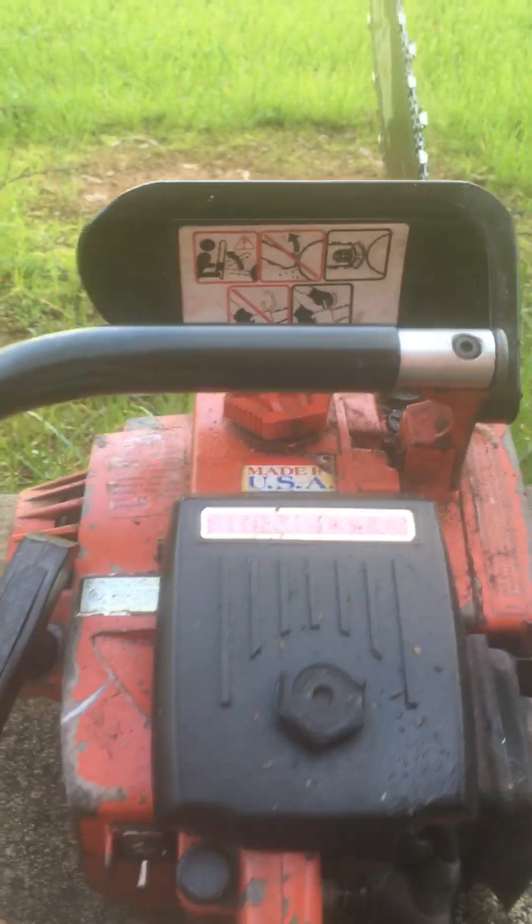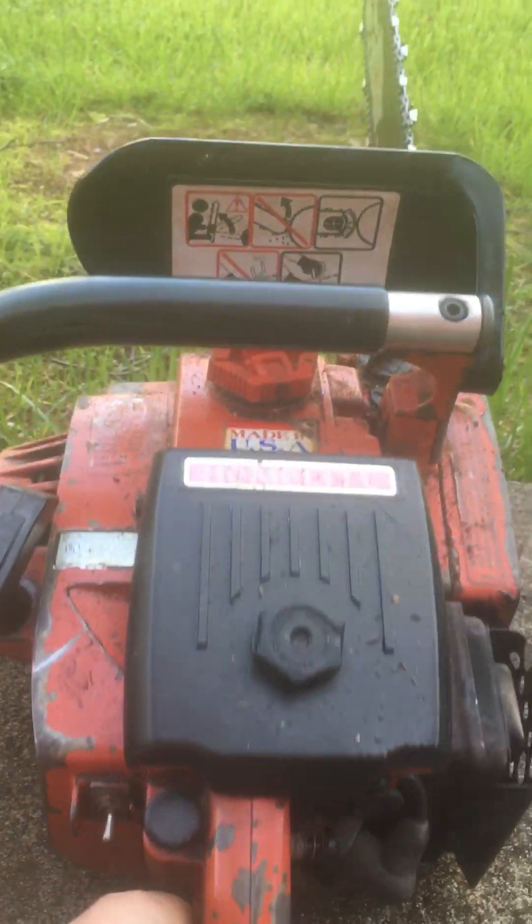Here's just a regular Super XL Automatic, 1987.